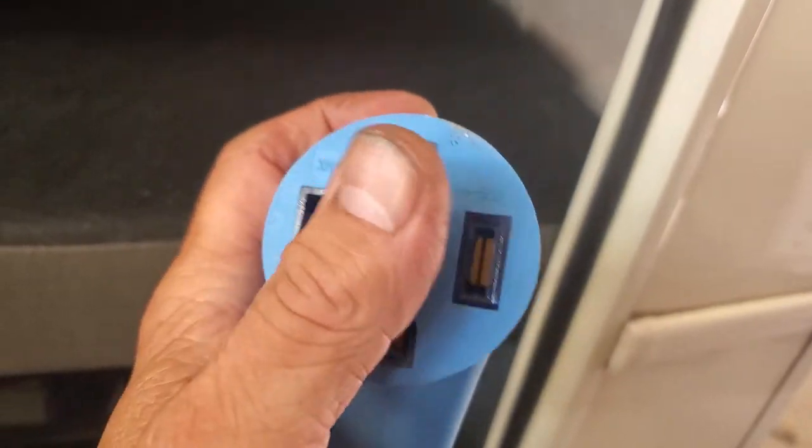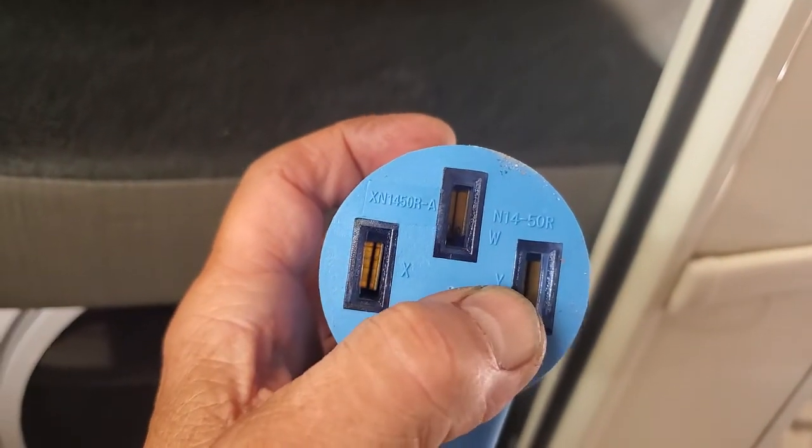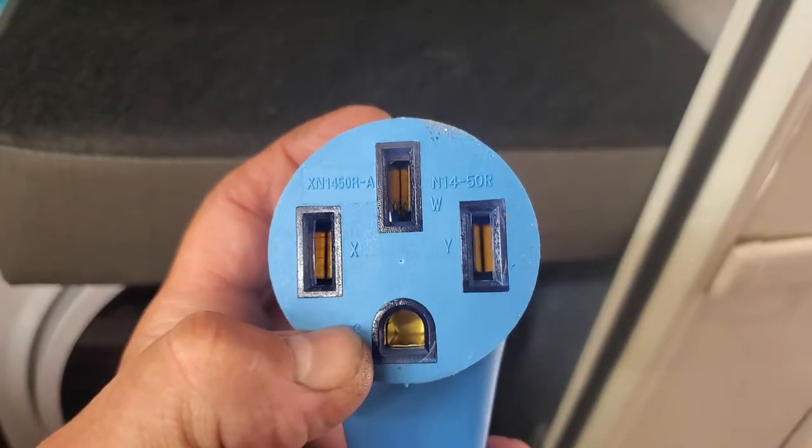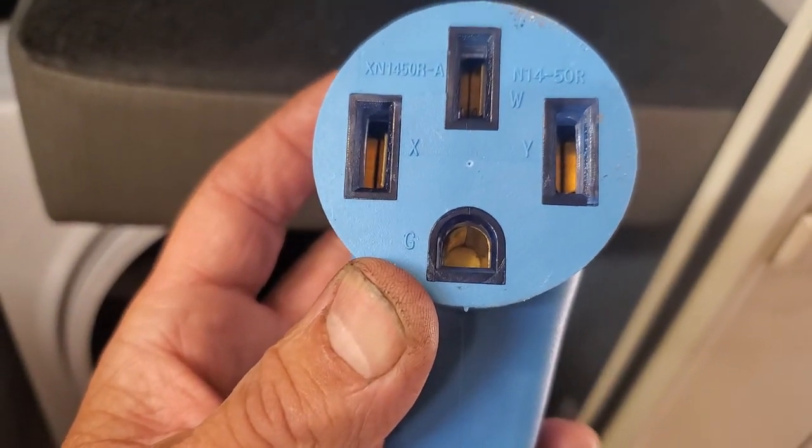So you've got a power, power, neutral — X, Y, W, Y — there you go, and G for ground.